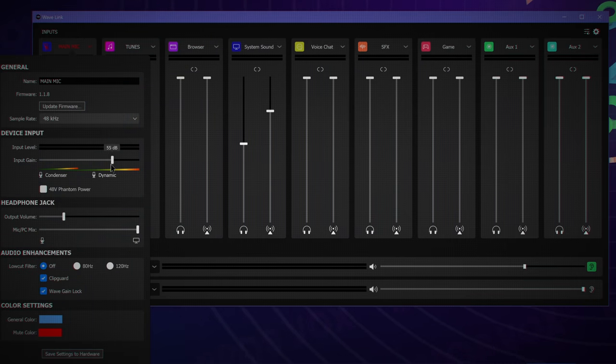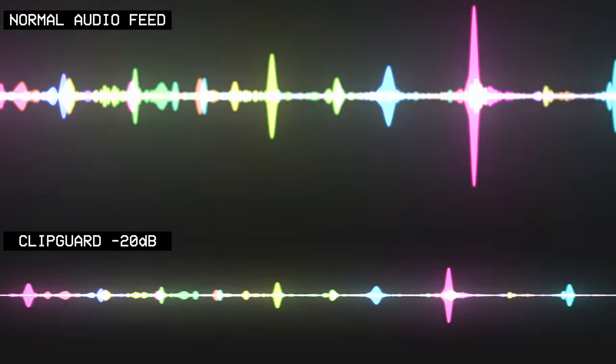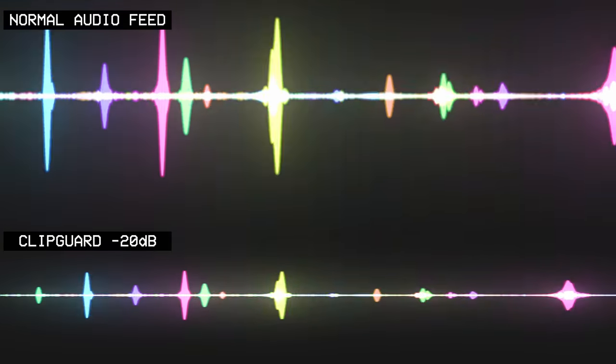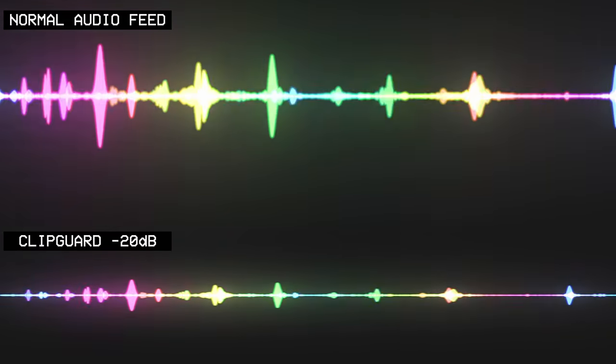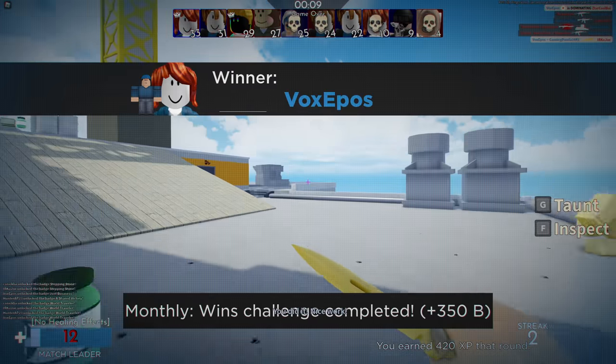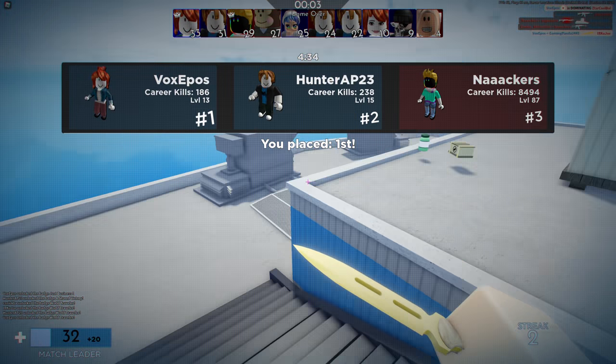What if you just want to make your voice sound better or keep it from clipping? WaveLink, the software backing the Elgato Wave microphones and Wave XLR interface, allows you to activate an awesome feature called ClipGuard. This is effectively full protection from ever peaking or clipping your microphone and distorting in your viewers' ears. ClipGuard works by running a secondary safety track at 20 dB lower than your main audio feed and automatically switching to it if you get too loud — such as when you cheer after winning a game. That way, your viewers can still hear your enthusiasm and energy, but you're not breaking headphones or sounding distorted.